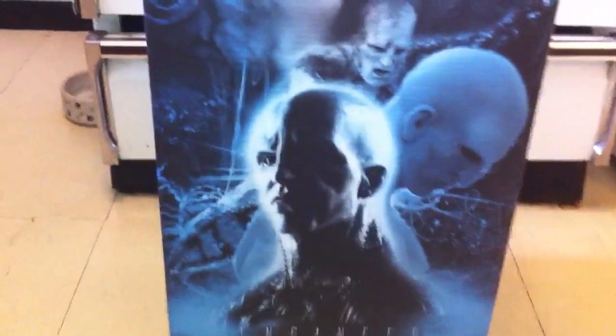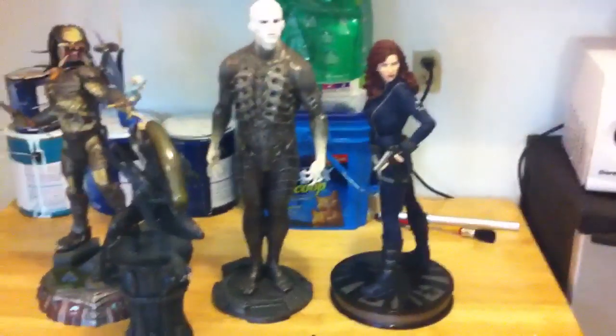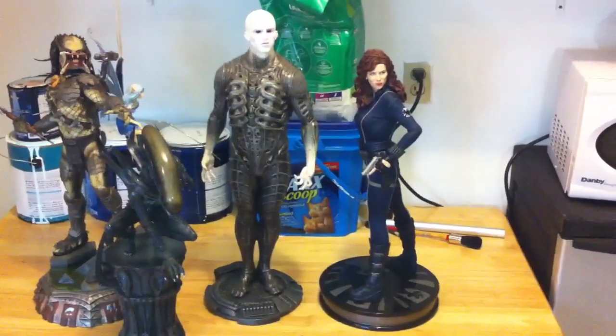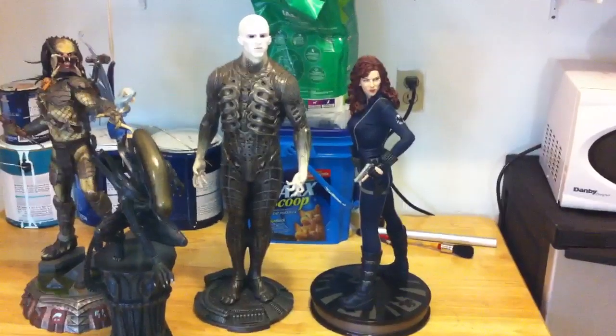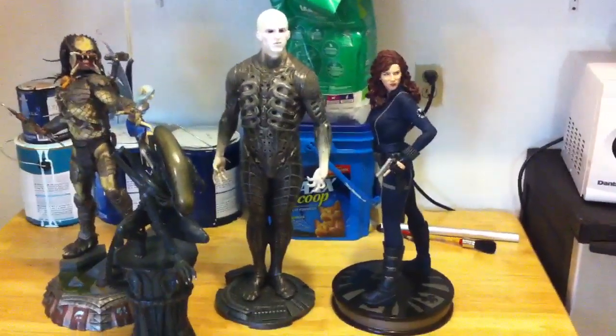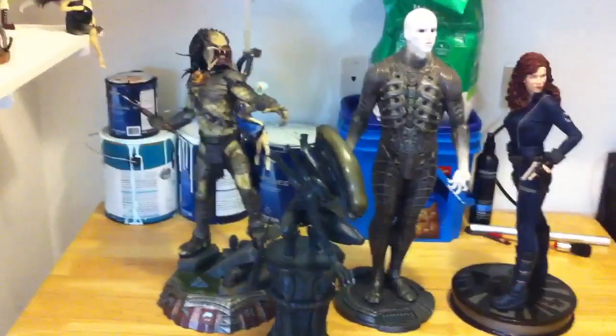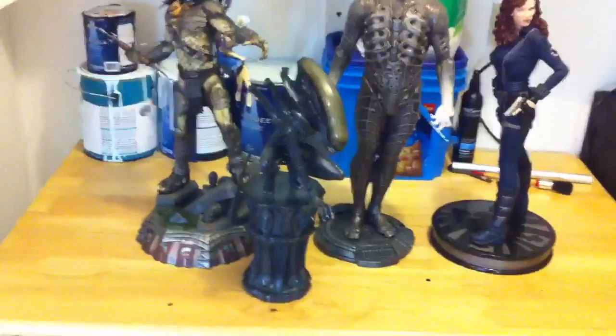So that's the box. I'll put him beside these guys so you can get an idea of the size. It's a nice size for sure. There he is with a premium format — she might be a couple inches short because it's a female premium format, but he still seems to stand a few inches taller than a premium format if you don't take bases into consideration. There he is with a fifth scale Wolf Predator and with the alien statue.